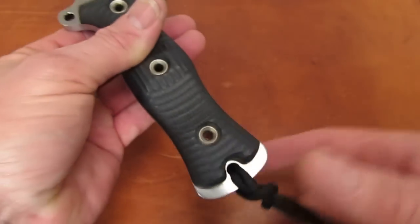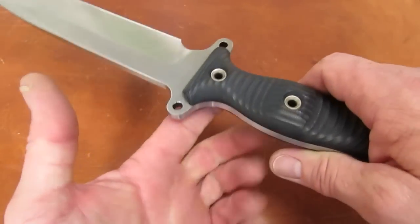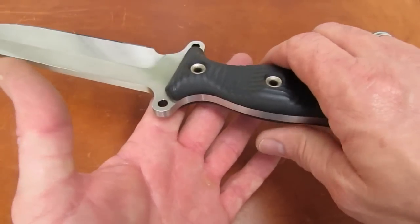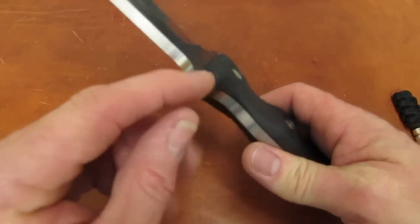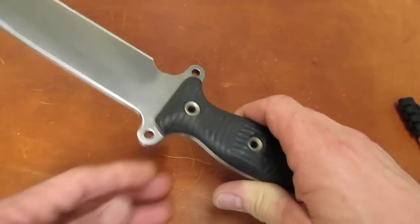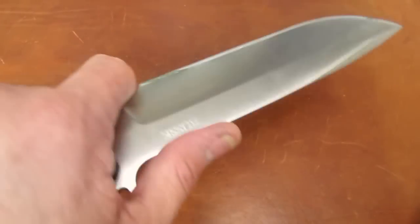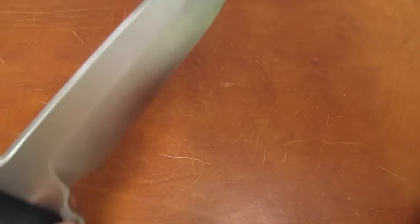Where's the balance point on this, because you know it's going to be used in a variety of ways? What I found is it's sort of right in between the choils — very hard to demonstrate because it's on the chamfer, the down slope of the handle scale. So if you're gripping back on it, it's going to be a great chopper — very front heavy. If you're forward on it, it becomes handle-heavy or butt-heavy — very lively.